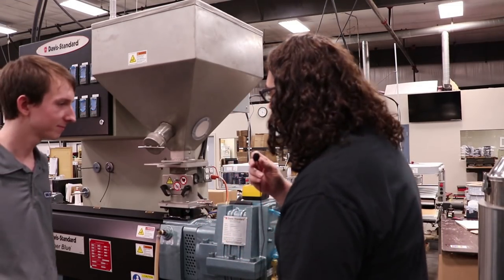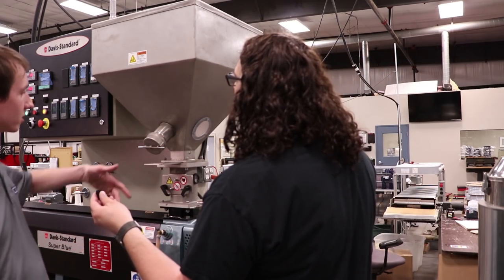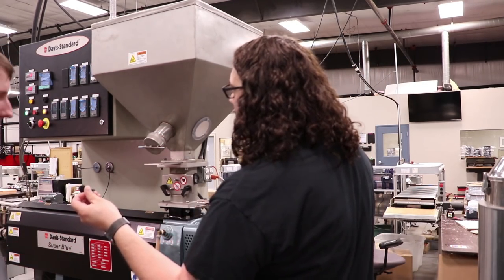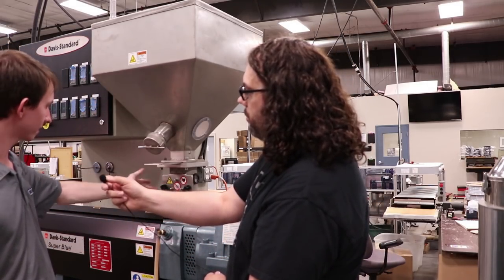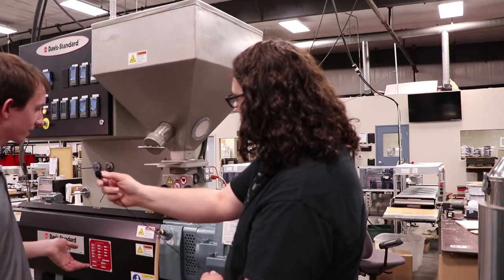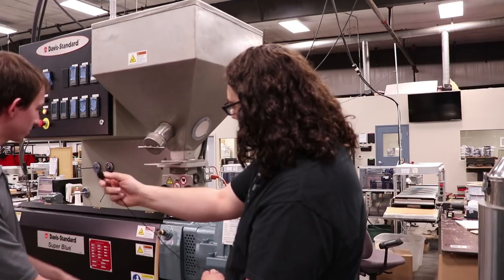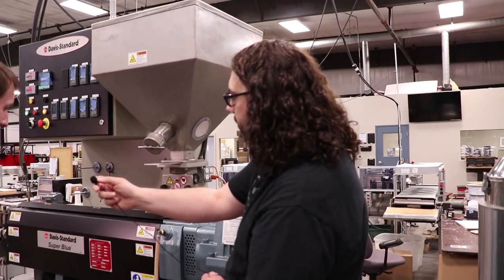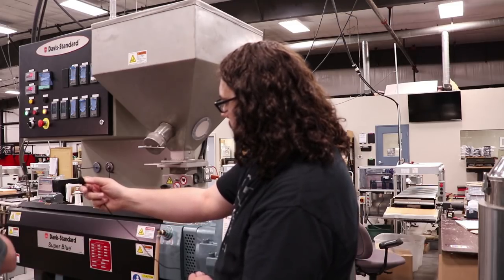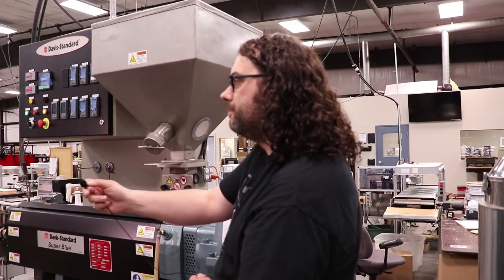This is Wesley and he's going to be describing how the process works. Basically, I fill the hopper with whatever color I made and then it goes down through a magnet — if there's any metal, there shouldn't be. Then it touches the screw, which is basically like an auger. It goes through different heat zones to heat it, melt it, and then push it out. Then it goes through a water bath.